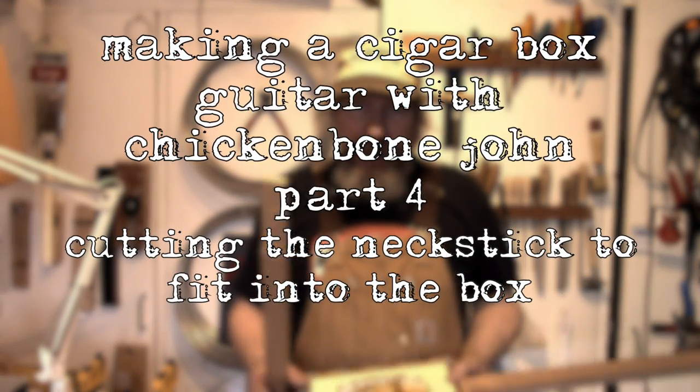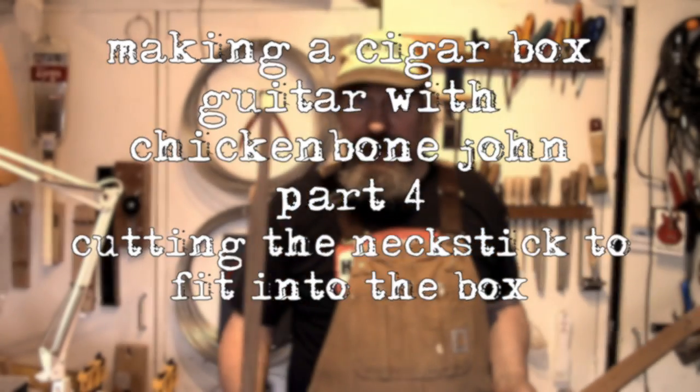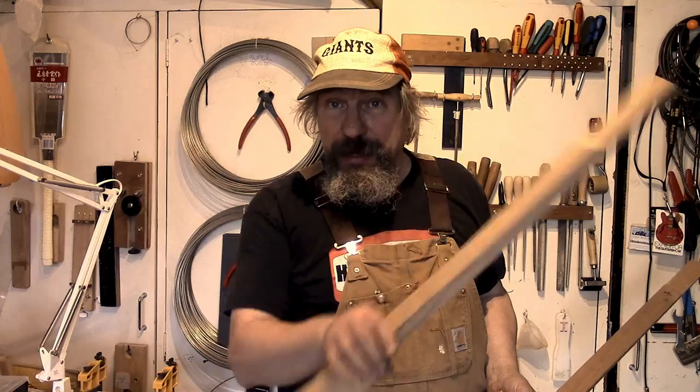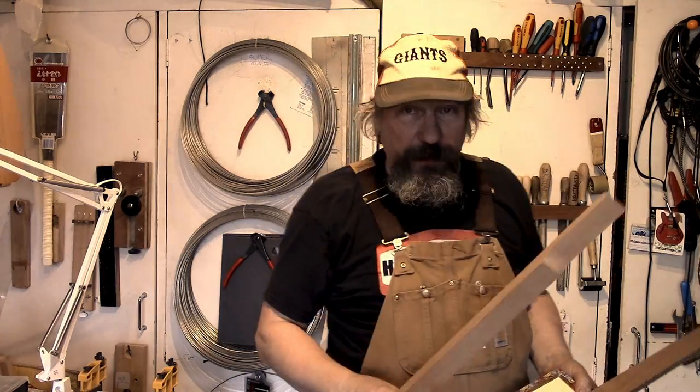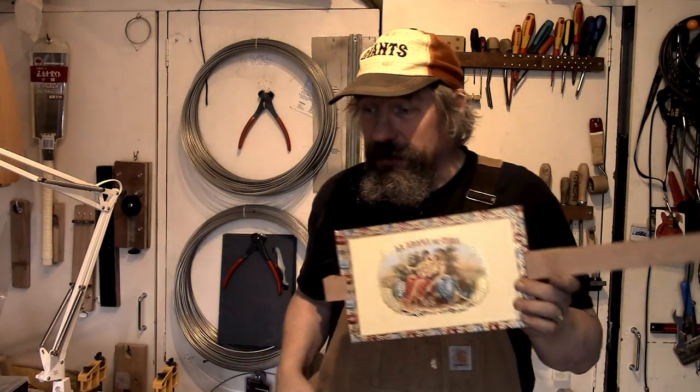Hi, Chicken Bone John here. Welcome to part four of building a cigar box guitar. We're going to show you how to go from this — your neck stick, which we've previously shaped, glued together and smoothed off — to getting it to fit into the box like this.